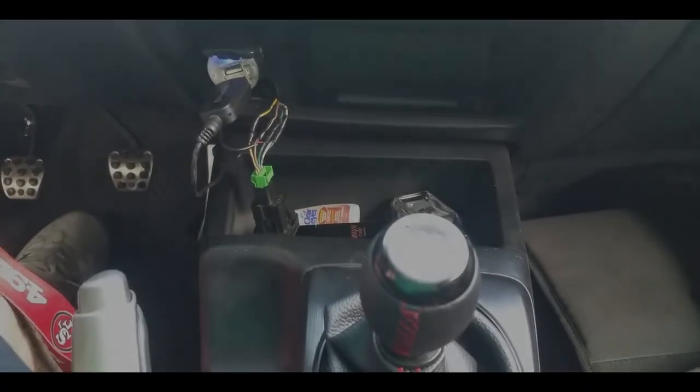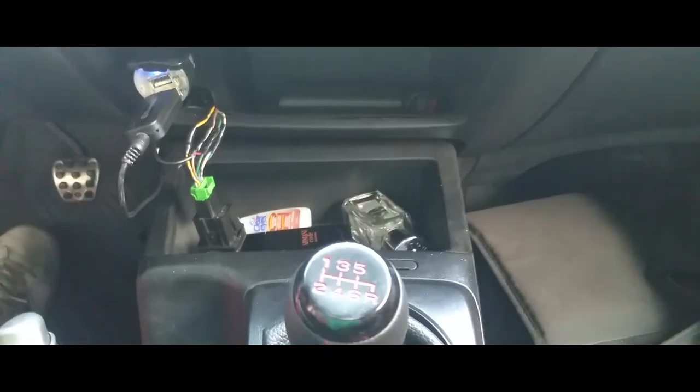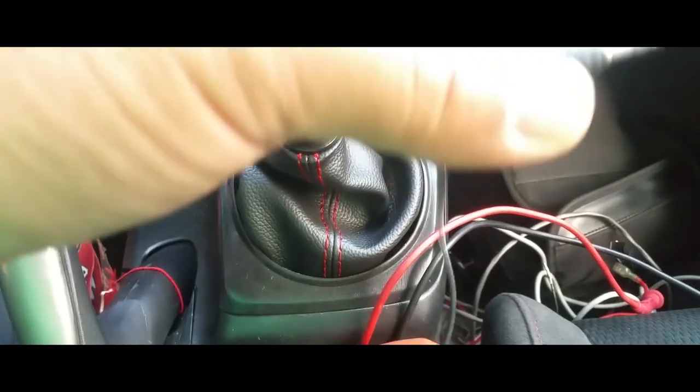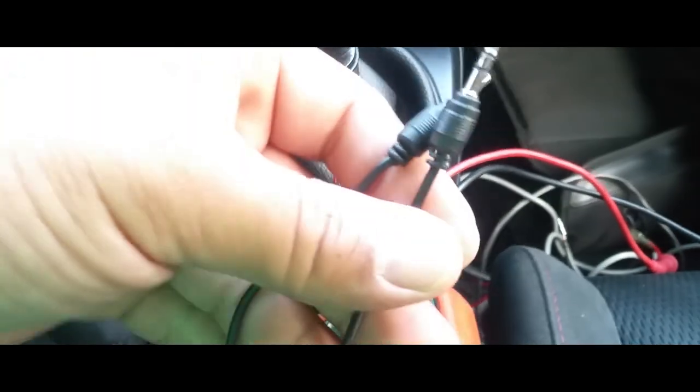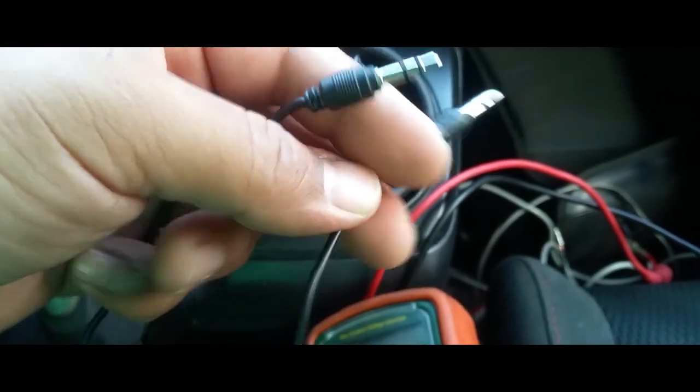YouTube, quick video on how to connect Bluetooth into your auxiliary port. The first thing you're going to need is a volt meter and an old 3.5mm headphone jack. It doesn't need to be dual, it could just be one, because we're going to chop one end off.